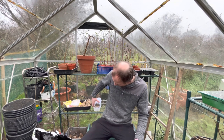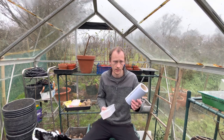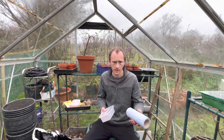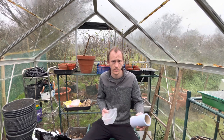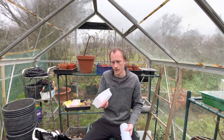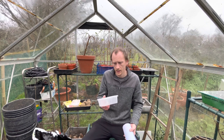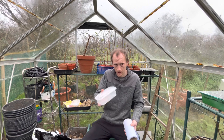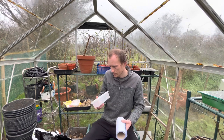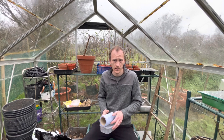All you need is a sealable tub and some tissue paper — this is just ordinary kitchen roll. You can use toilet roll, cotton buds, cotton pads, anything that can hold moisture. You need either a tub or a sealable sandwich bag, again anything that can hold in the moisture so you can germinate your seeds.